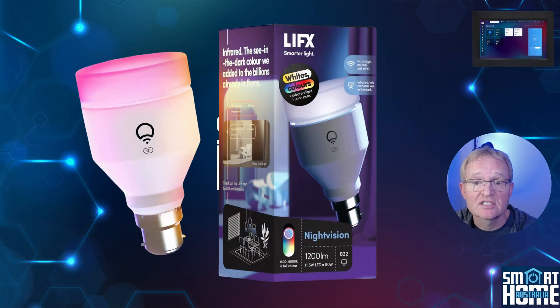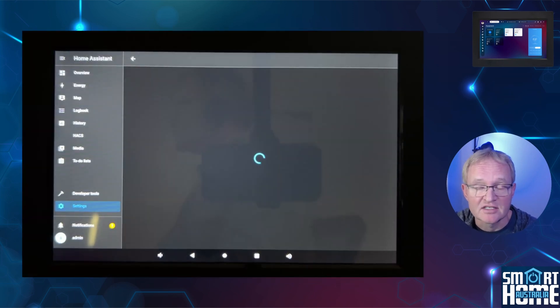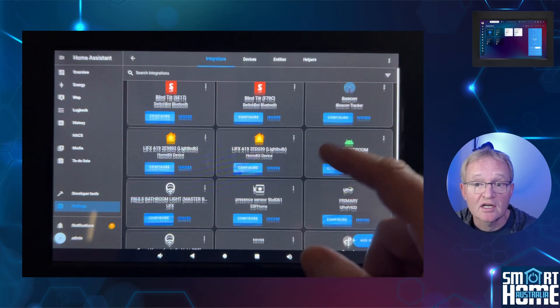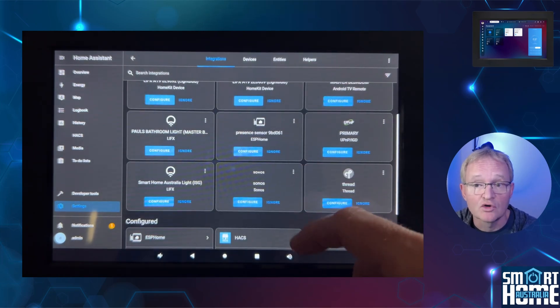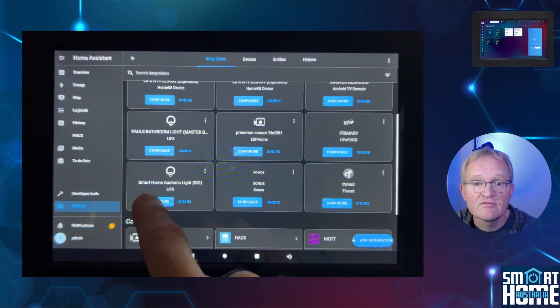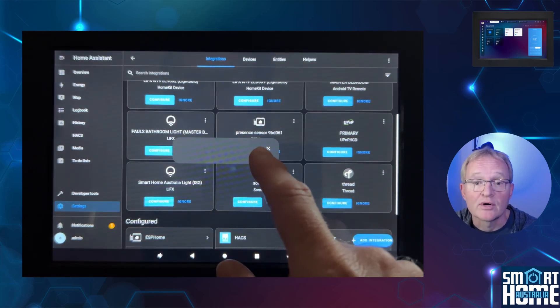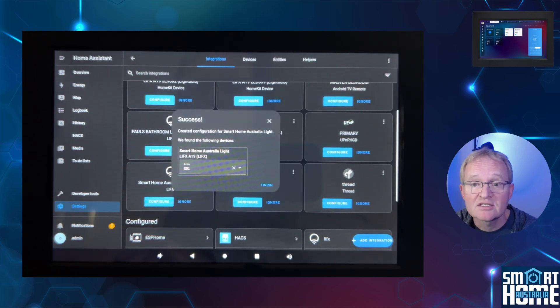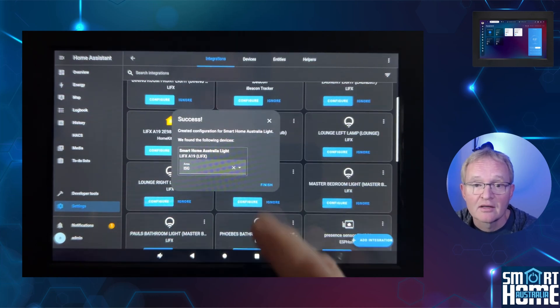Although we have added the LIFX globe to the app, it still needs to be configured in Home Assistant even though it has been discovered. Go to Devices and Services. Home Assistant has found many LIFX globes either directly or via HomeKit. Search for our light listed as a direct LIFX integration and press Configure for this globe. Press Submit — Home Assistant will report success and even place the globe into the correct area. Press Finish.